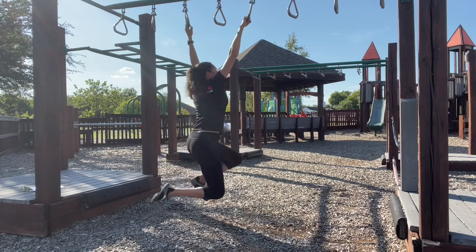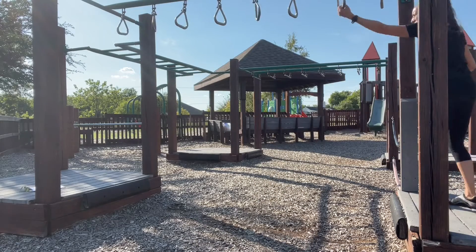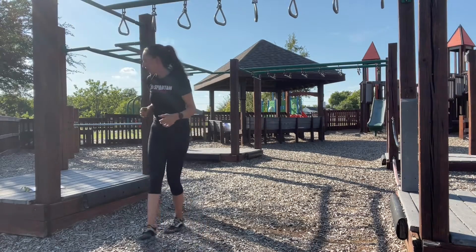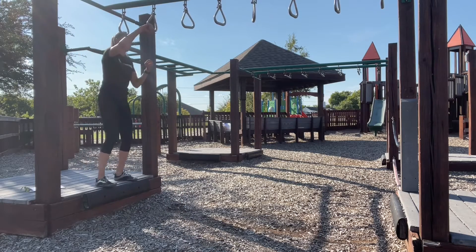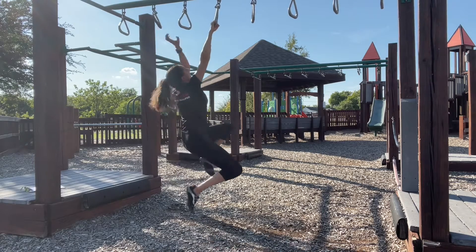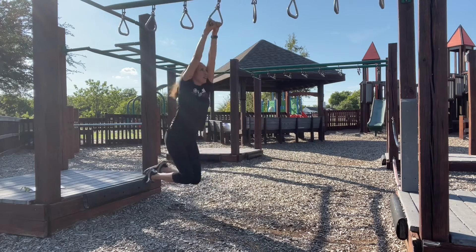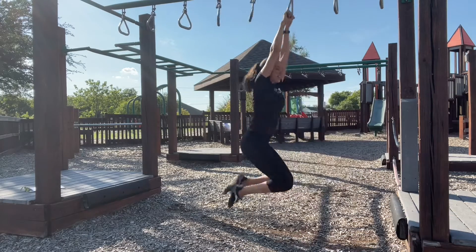Reaching, swing, and grab, and swing. I'm going to demonstrate now the two-handed grab. Grab. Grab. Two hands.